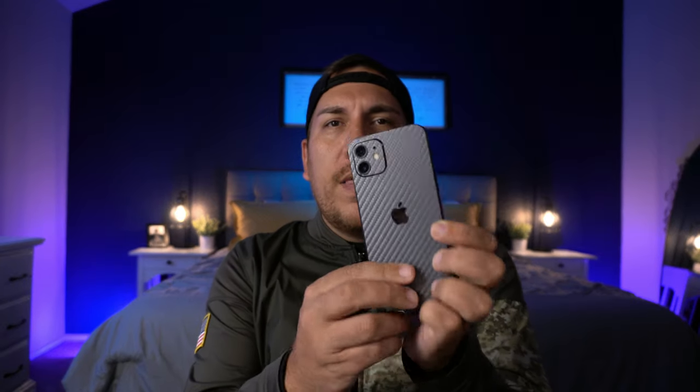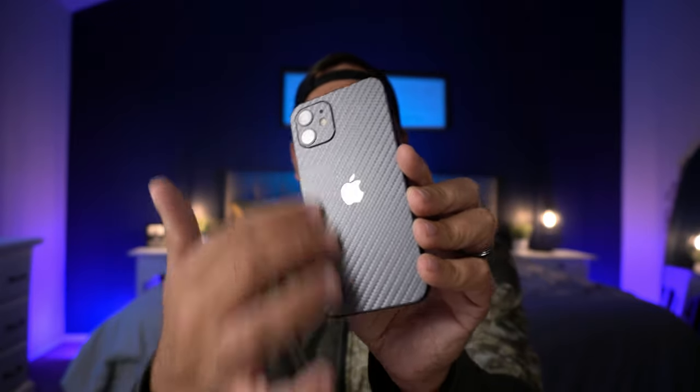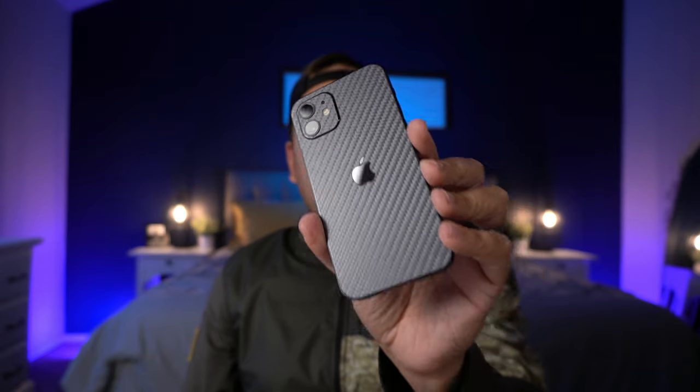Hey, what's up guys, it's Roy here again. Today's theme is phone cases for the new iPhone 12 — I've done two videos so far today. This one is actually the case I've been using as my daily driver for the last couple of days, mainly because I want to show off the new gun metal carbon fiber skin on my iPhone 12, which you can check out in the video above. I got it from Soapy Guard.